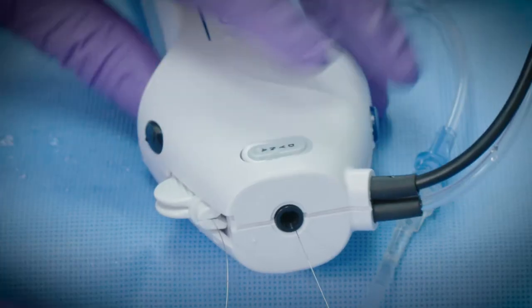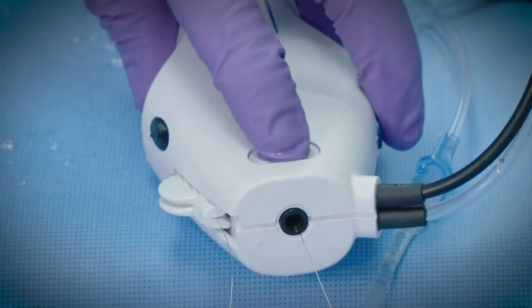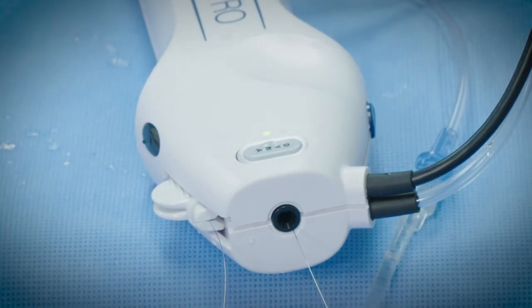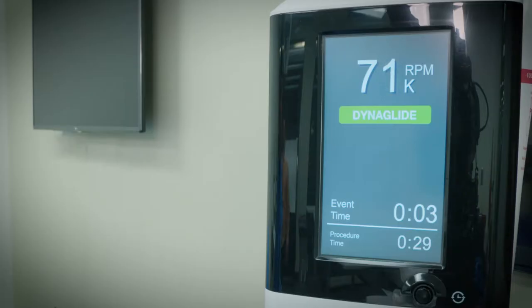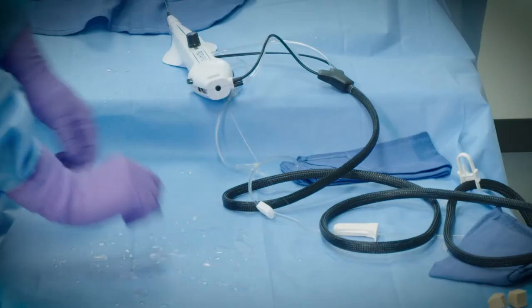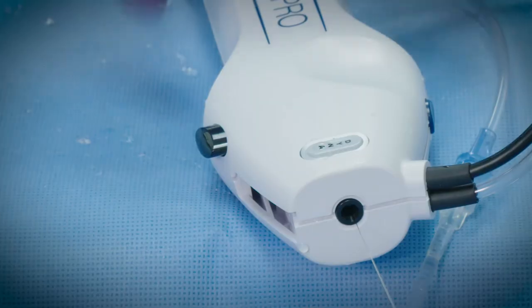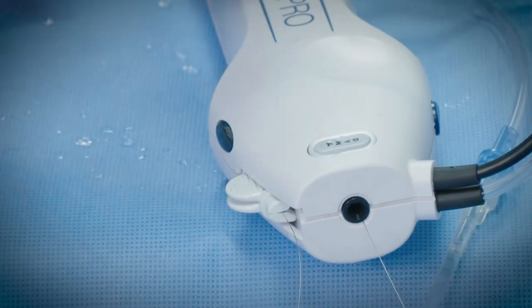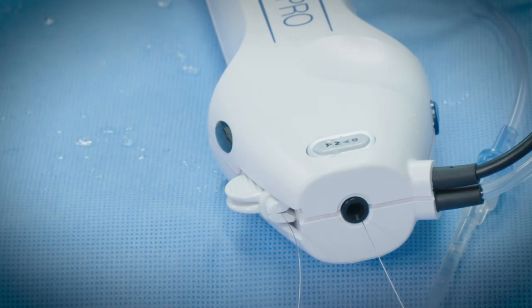When you are finished with the procedure, remove the Rotopro burr catheter by first depressing the DynaGlide mode button. The DynaGlide indicator on the console front panel and on the advancer will illuminate. With the wire clip torker in the docking port, depress the brake defeat button and push forward on the torker until it stops, locking the brake defeat button in the depressed position. This eliminates the need to hold the brake defeat button manually.